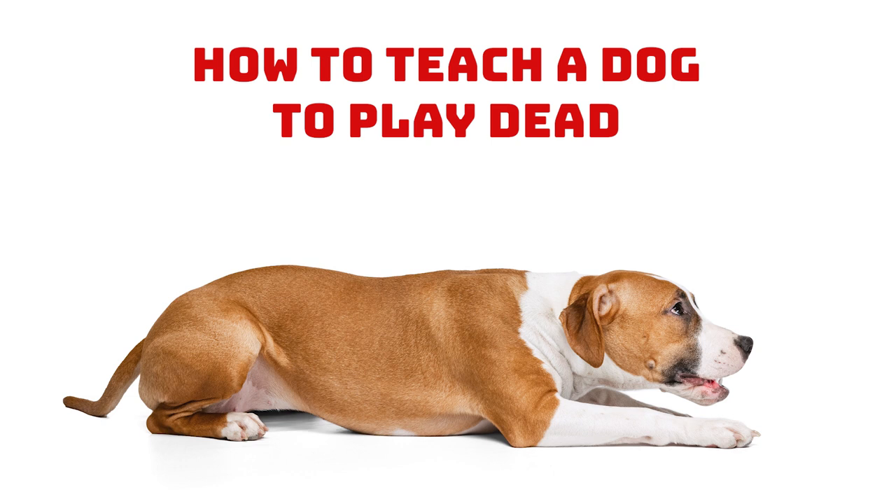Step 1: Teach them how to lie down when you ask them first. If they already know it, you can start by using this command to get them in a down position. Step 2: Ask your dog to lie down and watch if they tip their hip to one side. Most dogs do, so note which one it is — this will indicate which way they will be happiest to play dead too.